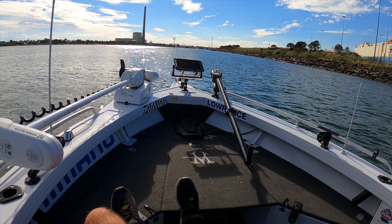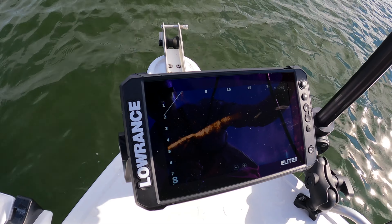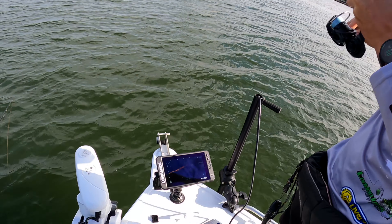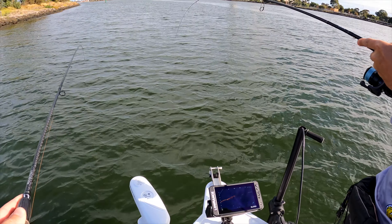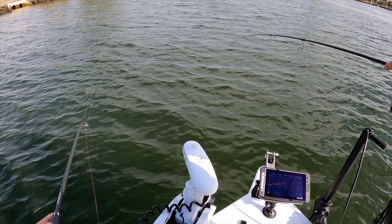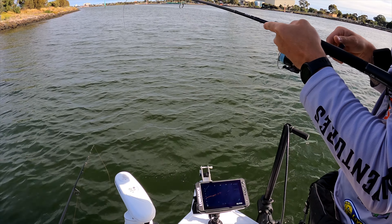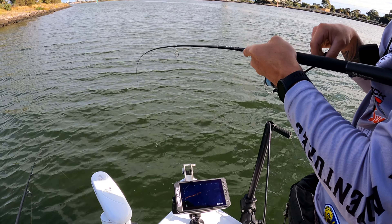Ready to go. Oh, the fish are chasing it! He's on. What do you reckon, more pinkies? There's a school of them down there. They're just not feeding too hard yet, but got one to hit the lure.